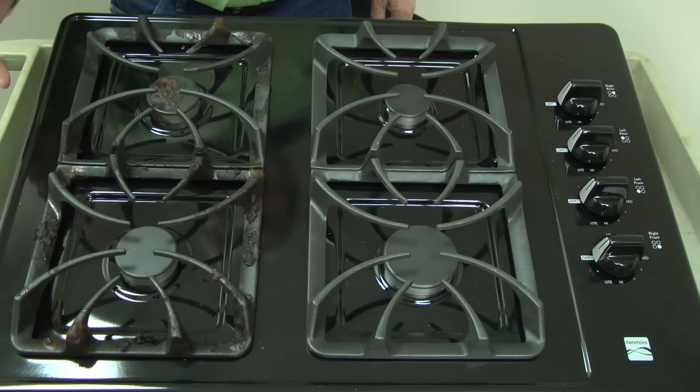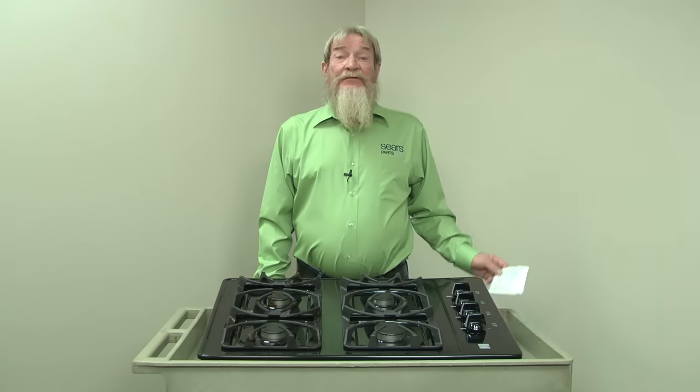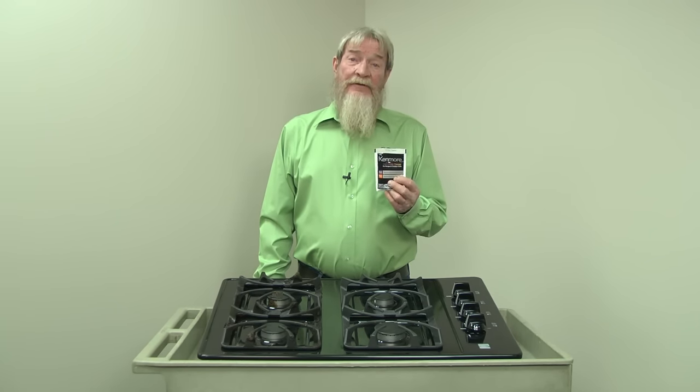First we'll clean the grates and burner caps. Allow the burners and cooktop to cool completely before you start cleaning. You can use gas grate cleaner to safely clean most grates and burner caps.